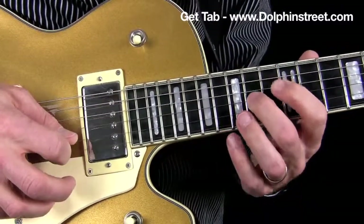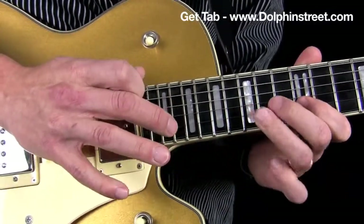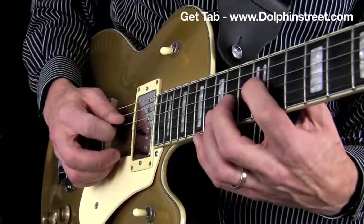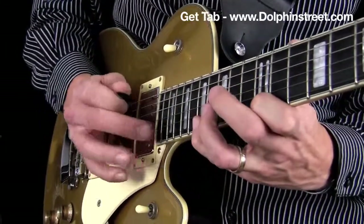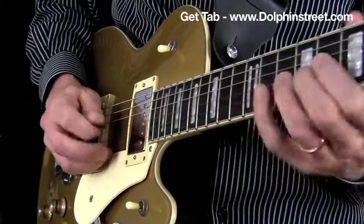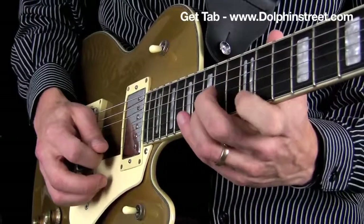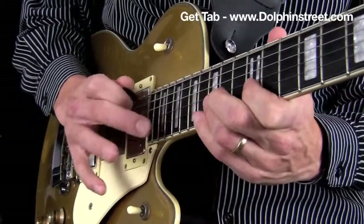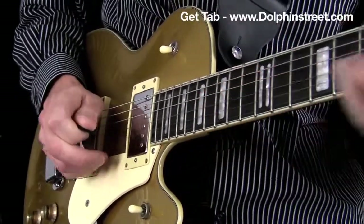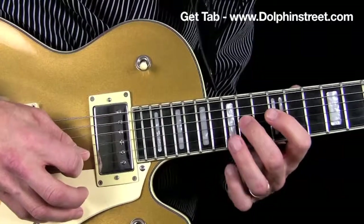So slowly. Check out this view with the right hand as well. One more time, really slow.